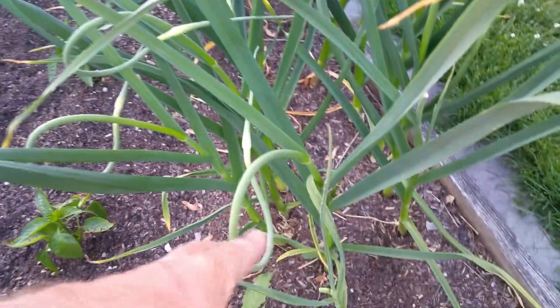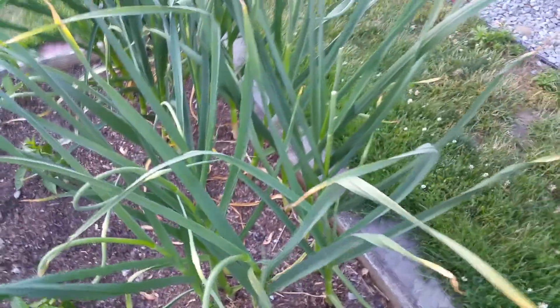We've got some really awesome scapes. They're a little curled. We pulled a bunch off — I had them in my short ribs for tonight.